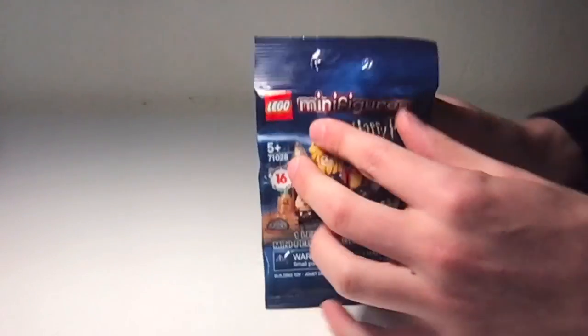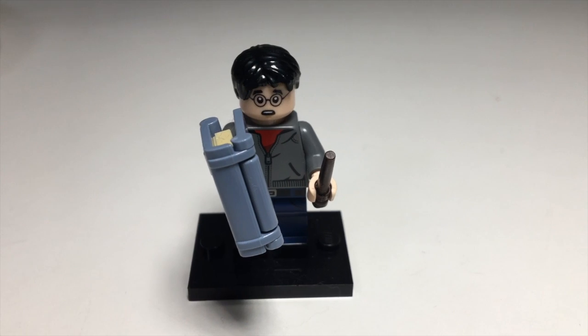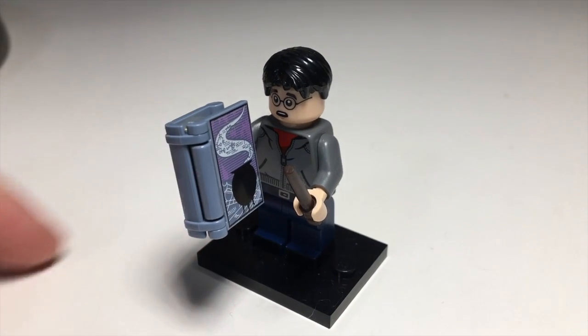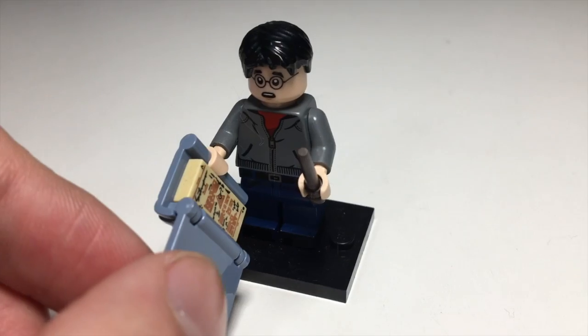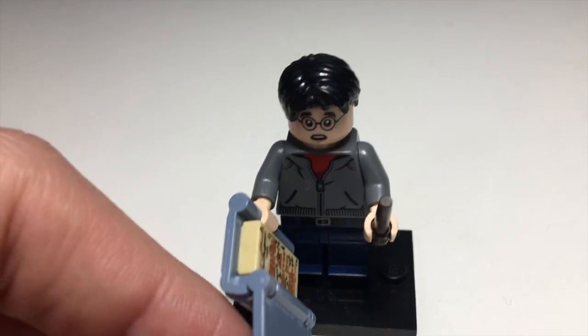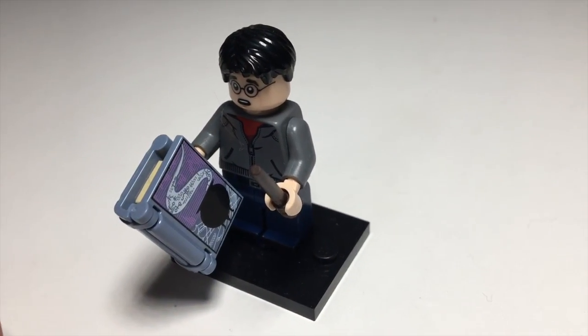Let's open up the first figure. Here is the Harry Potter, and it is nice to get one of him, even though I do already have one. But it is nice to get a duplicate of that print, and of course that back print as well. Nice torso printing, back torso printing. Just pretty good — not the most exciting figure, but good nonetheless.